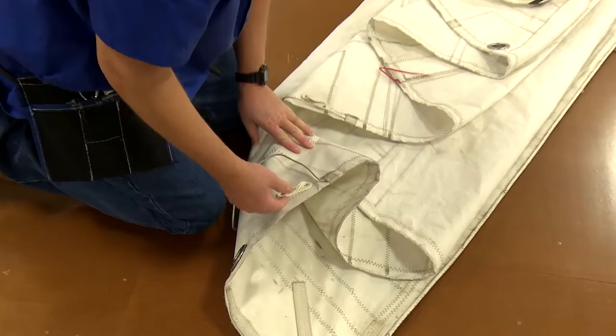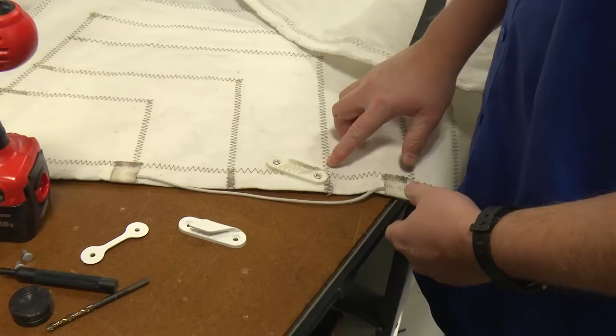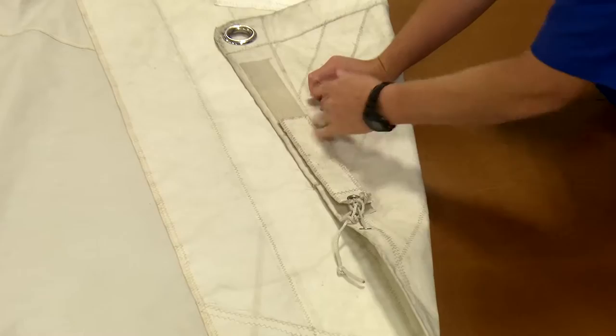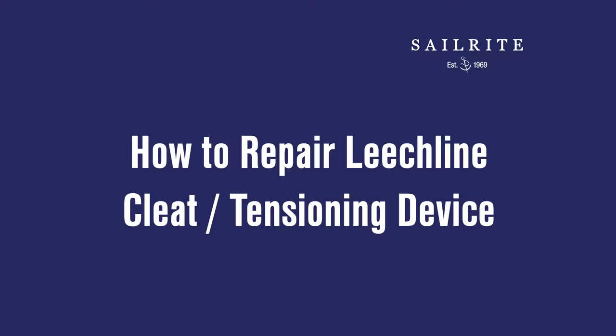If your sail's leech line or foot line can no longer be tensioned appropriately, we'll show you in this video how to make repairs. Here we're going to show how to replace a leech line cleat — this one got caught or stepped on. Also common is a Velcro closure for leech line adjustment; Velcro doesn't last forever. We'll replace the leech line cleat first, then repair the Velcro closure system.